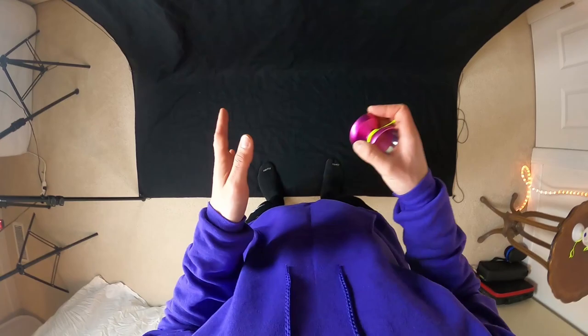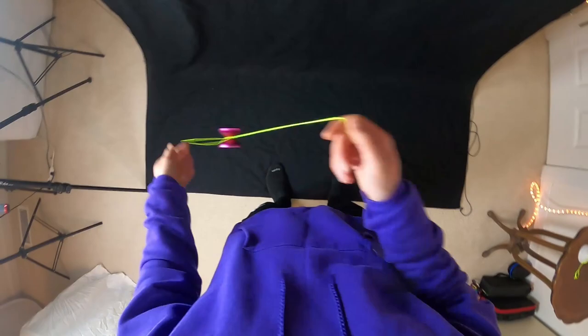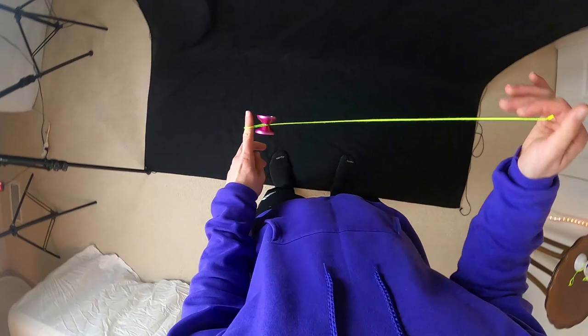In general this trick can be done a variety of different ways, but I think the way that Evan Nagau does this trick looks especially good since he created it. After I complete the actual tutorial for this trick I'm going to give you guys some tips and encourage you to work on presenting this trick in a very dynamic and engaging way for the audience. But first, let's get to the tutorial.